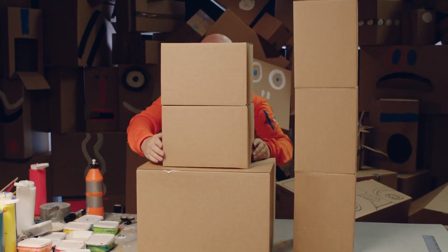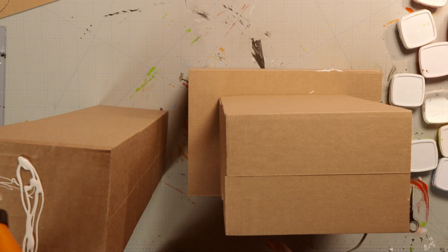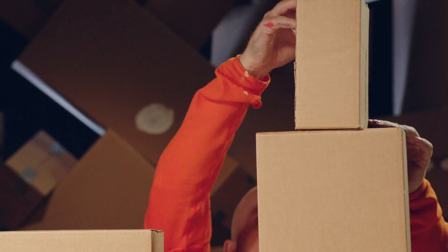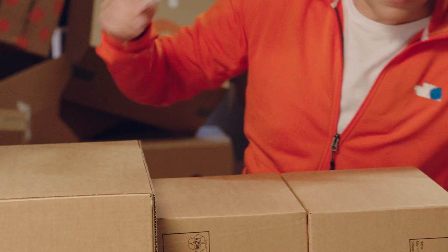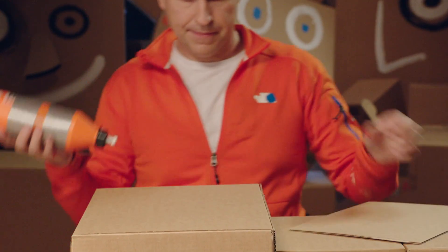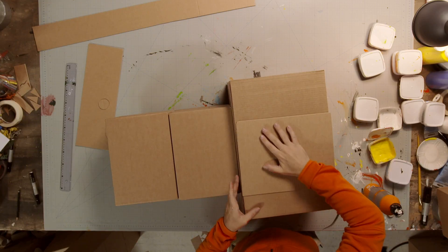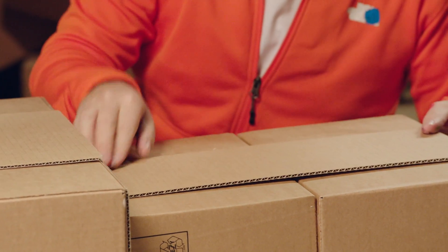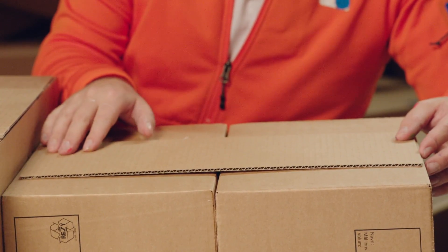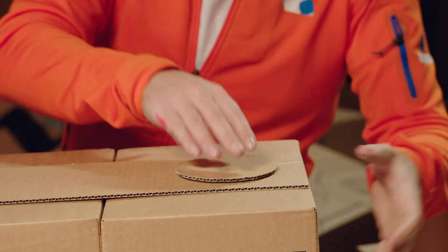Next, glue the two boxes on. While that dries, glue a small box on top of the other building block. Let that dry while gluing on the cardboard pieces we made back at the beginning. First, the short rectangle. Then the short strip. These will help keep the building together and make it look better architecturally. Next, glue on the biggest circle — this will be a clock on the wall.